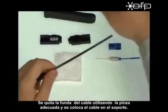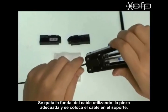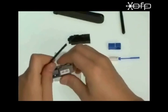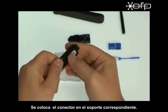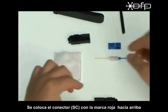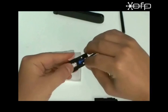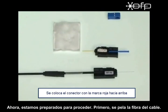After stripping the indoor cable for about three centimeters using the jacket stripper, place the cable onto a holder. Place the ferrule unit to a holder with the colored side facing up. Now we are ready to proceed.